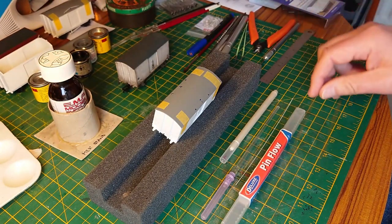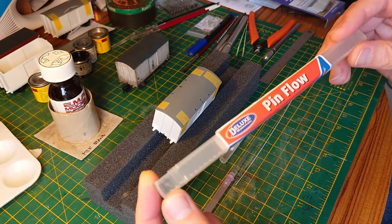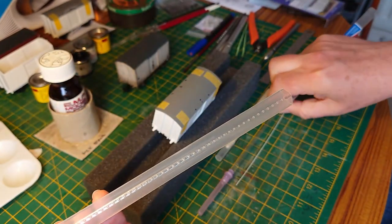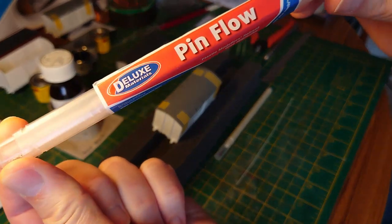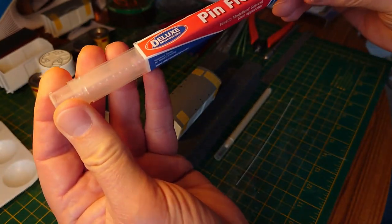I will be using this Deluxe Materials pin flow applicator. This is the clever little thing it comes in — it comes packaged like this to keep it secure so you can't damage it, because it's an easily damaged thing.